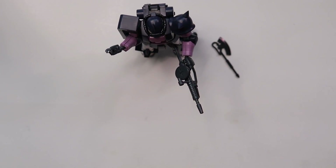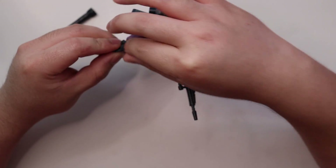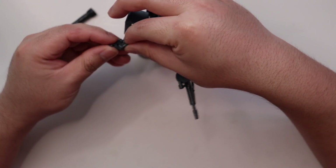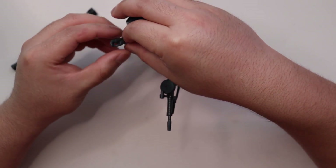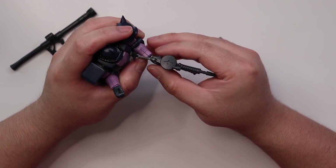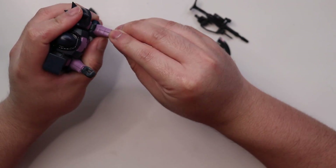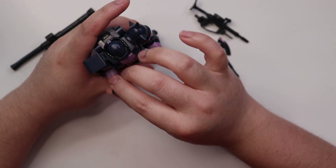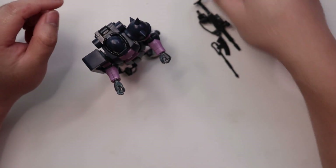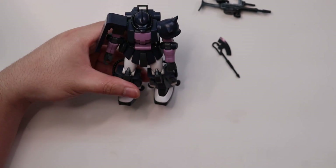The bazooka comes off easily during the shake test — it may just be too heavy for the arm under that stress. But the shake test is really the worst-case scenario; no one actually plays with the model kit shaking it that much. You might lose the bazooka and the trigger hand. Basically, that's it for the weapons and spare parts.